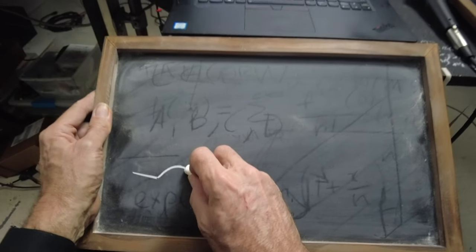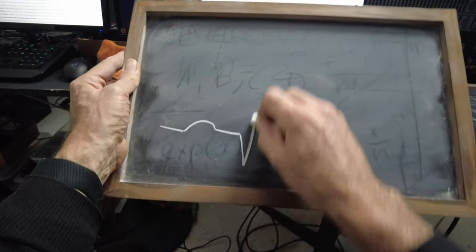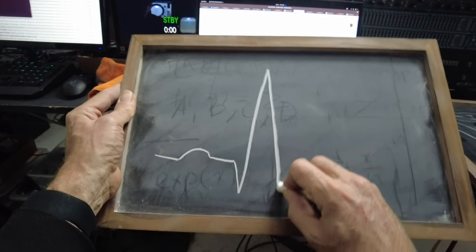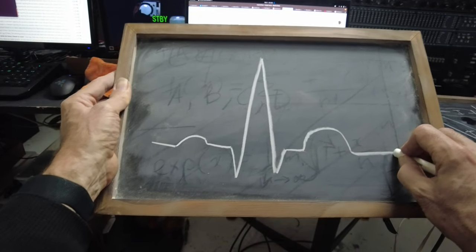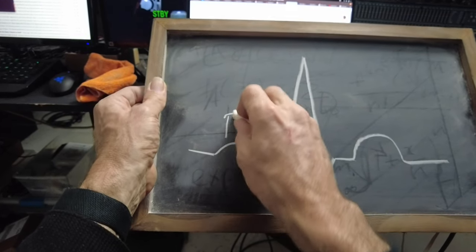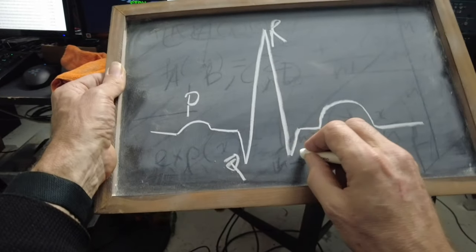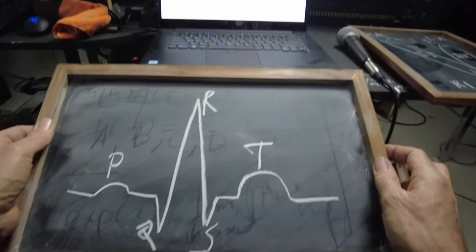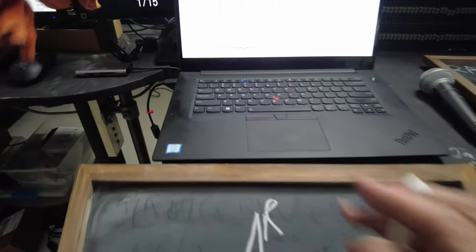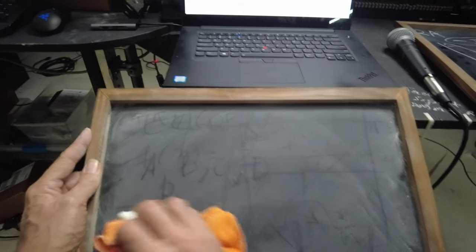The waveform kind of goes along and then down and up and then back down again and then another part over here. This is called P, Q, R, S, and T — the sections of the waveform.